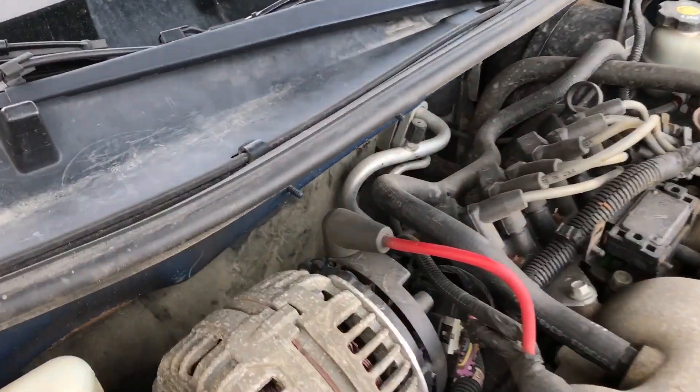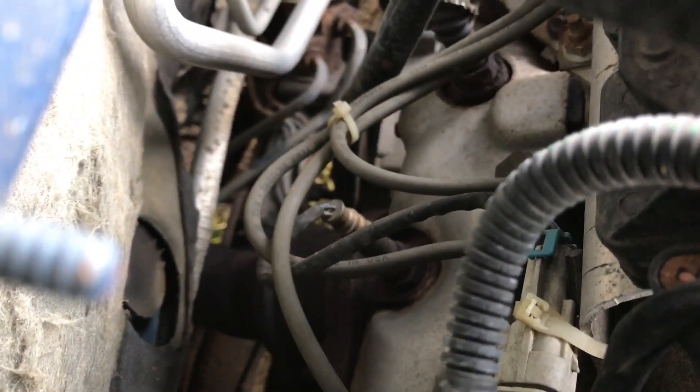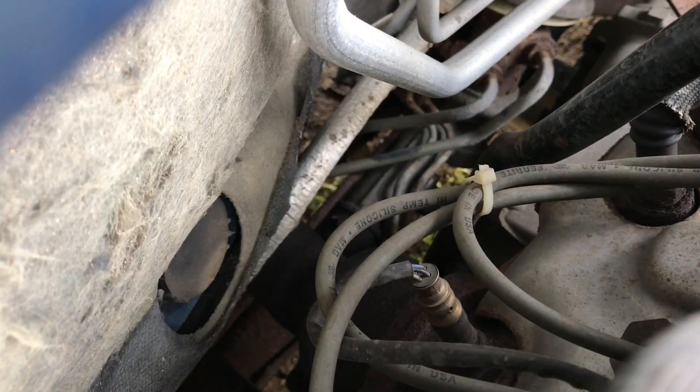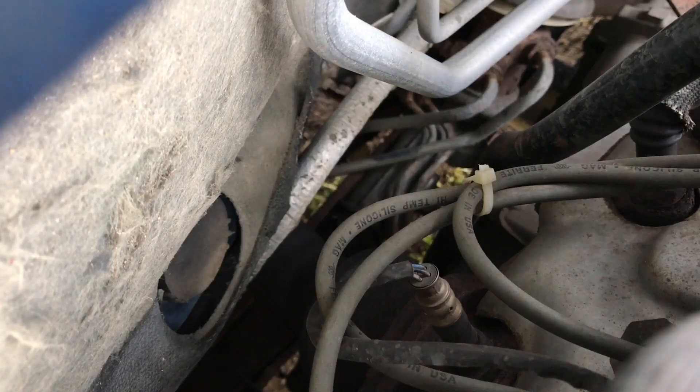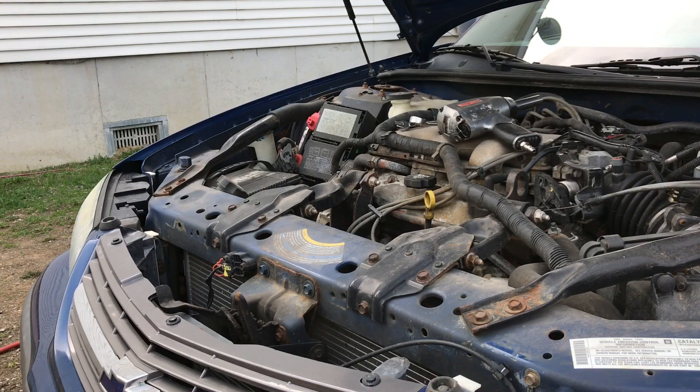Let me show you where this O2 sensor is — really tight to see. Bear with me. There it is right there — there's the plug. It's right here where my finger is; that whole part right there needs to go. I don't have a crow's foot, which is actually what you're supposed to use to pull this O2 sensor. I'm just gonna use a 7/8 combination wrench. The right way is to get a crow's foot from an auto parts store.